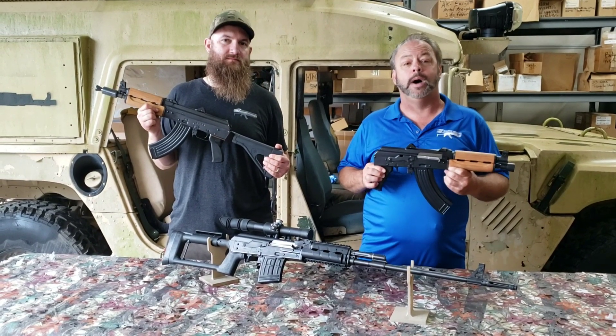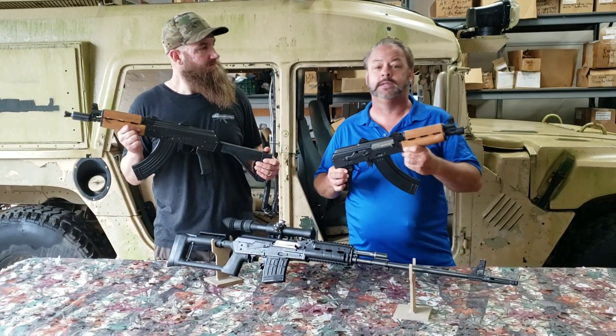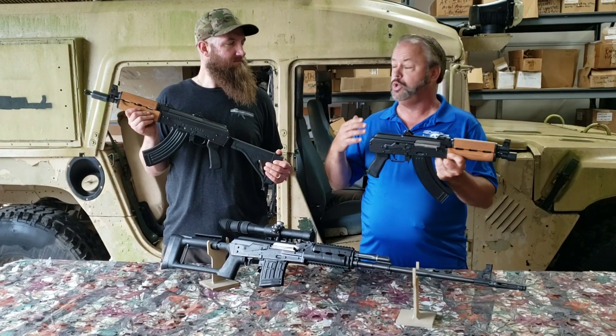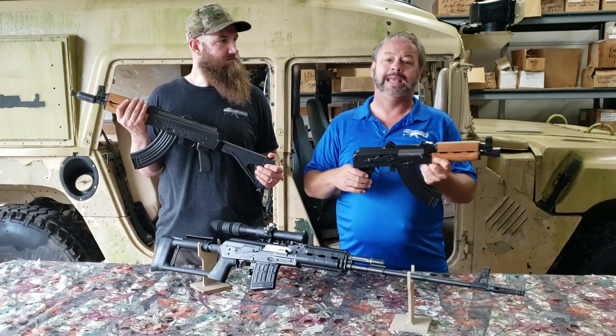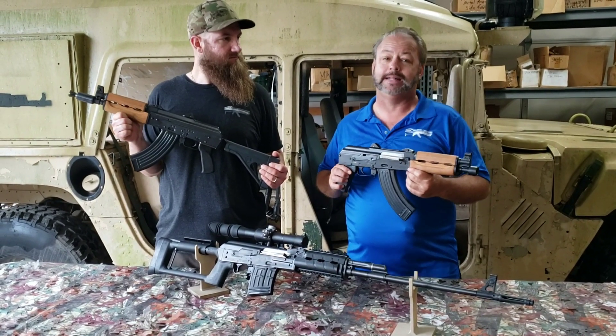We were fortunate enough to bump into them at the SHOT Show and start to work with them in advance, be able to test the products out, offer them feedback, and also be able to tell you what some of the differences and features are — and that's what we're going to try to take a look at today.